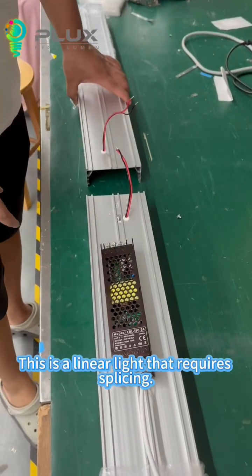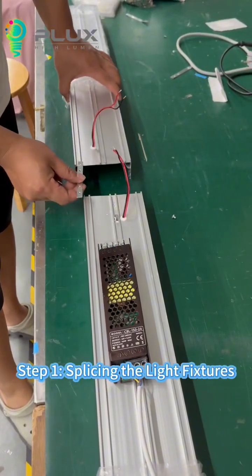This is a linear light that requires splicing. Step 1: Splicing the light fixtures.